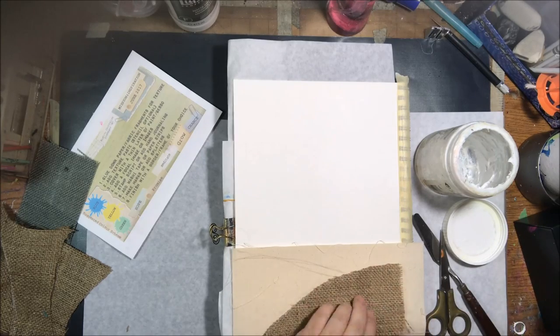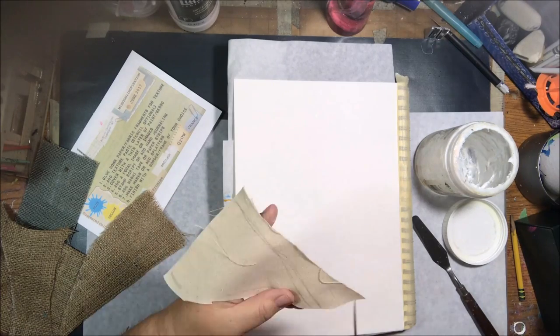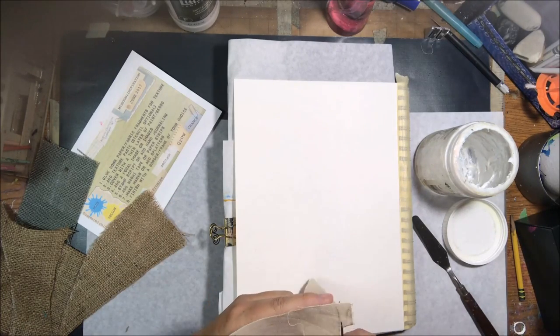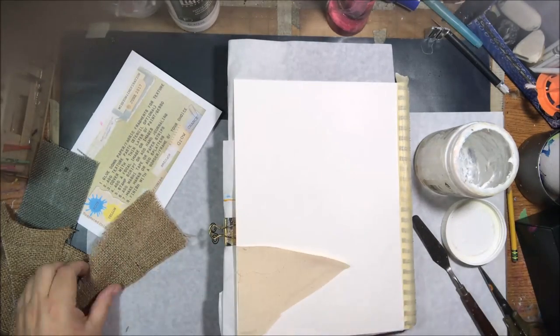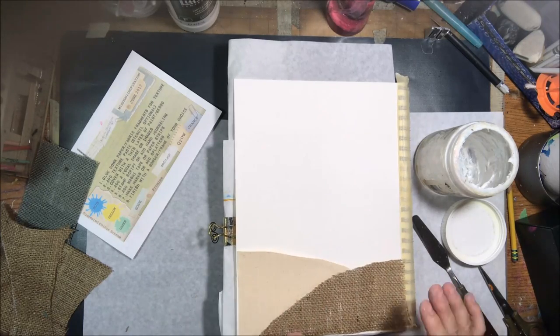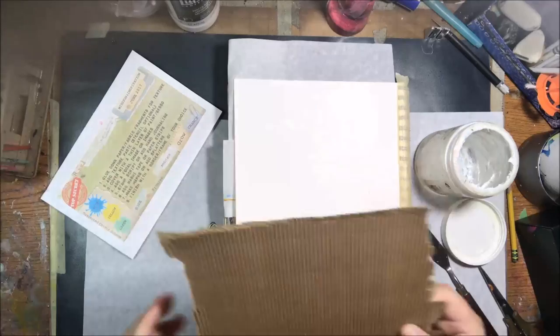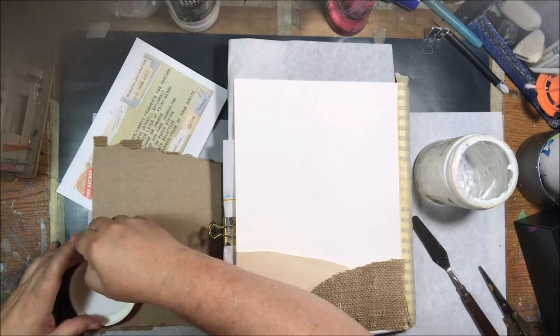The bigger inspiration I had on this page is that the first two prompts were about adding texture, so I carried that whole theme of adding texture all the way through. The first step was to glue down paper or fabric fragments for texture.